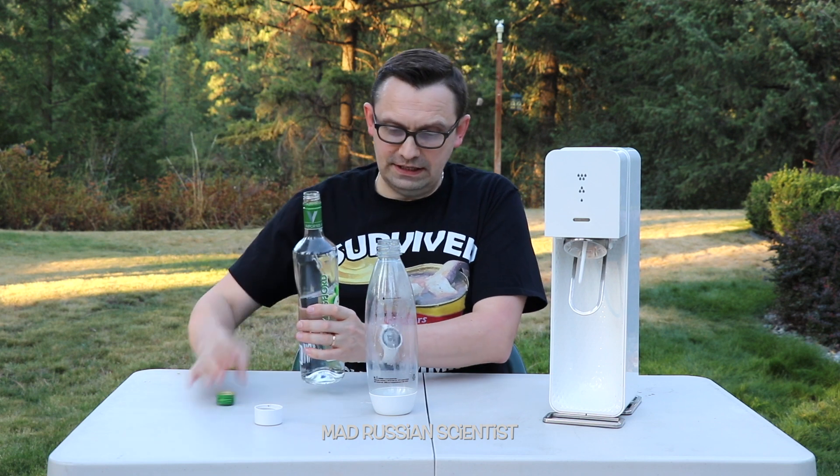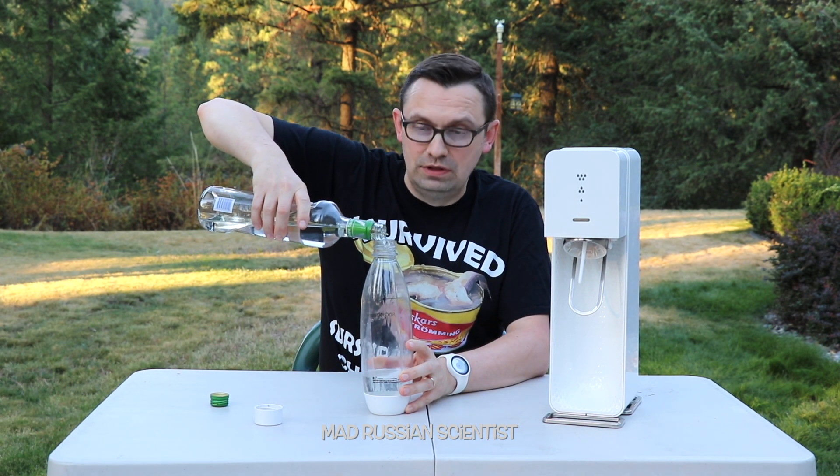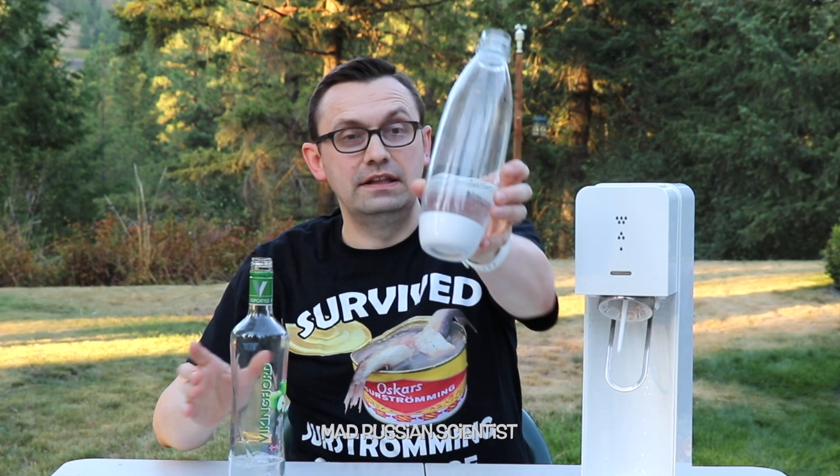So I will pour a little bit of vodka in here and we will see what happens. Hopefully it's not going to explode like the wine did. I think it's enough like this.